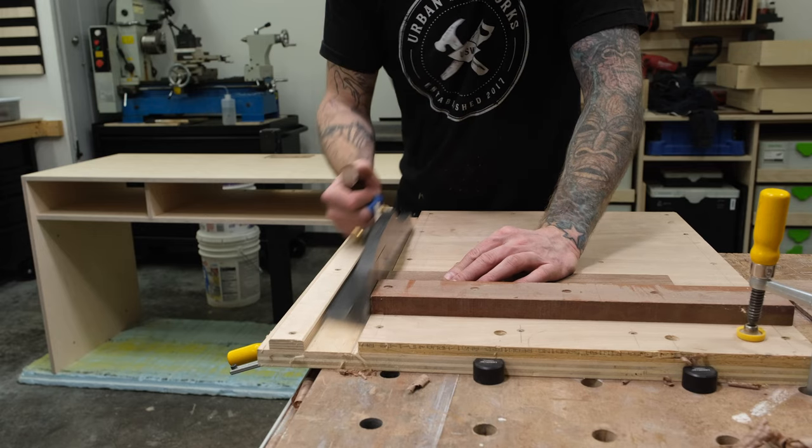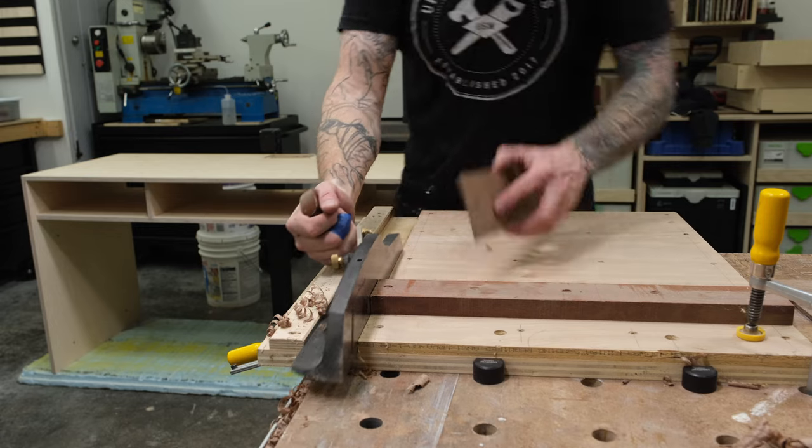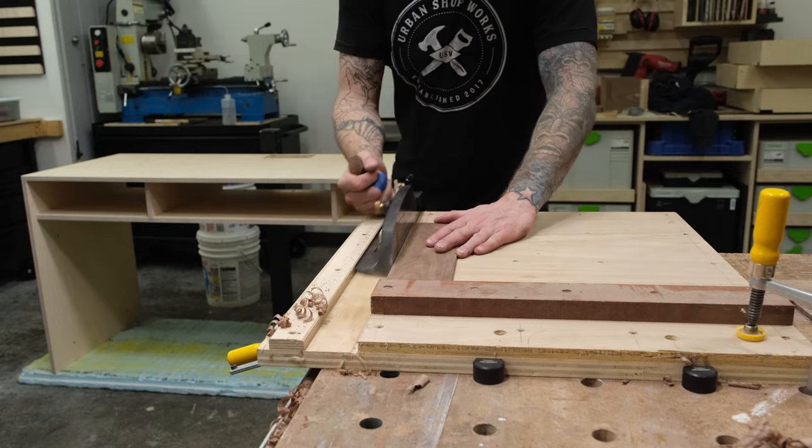Now I have to square up the ends. I'm doing this on a shooting board, which is an easy way to make sure your ends are square and smooth. I'm also using the same method to square the long edge of my stock.